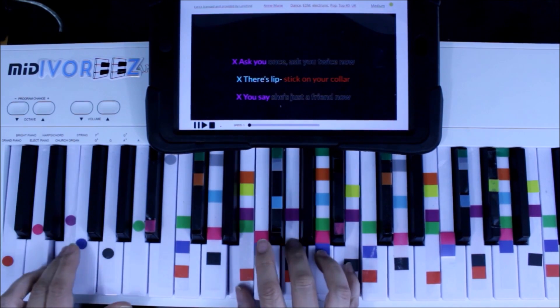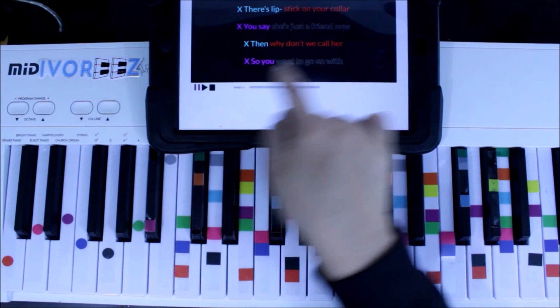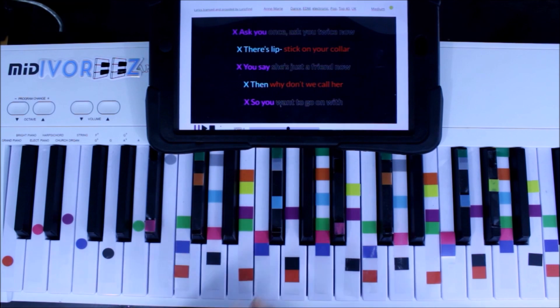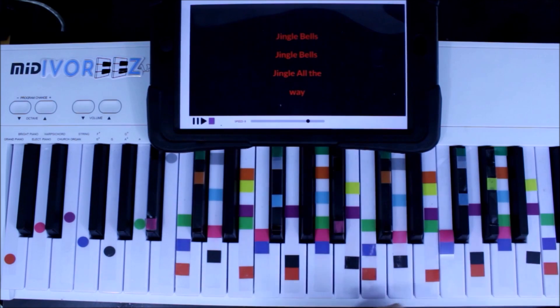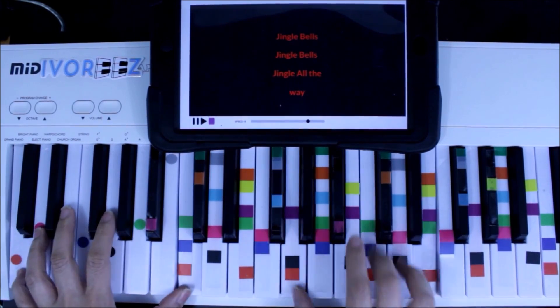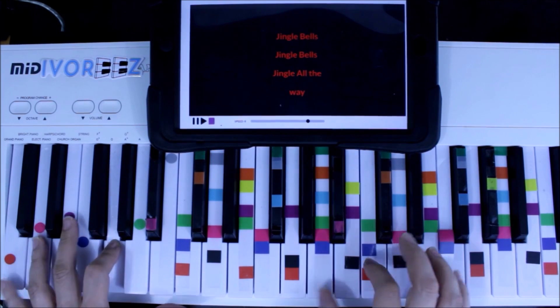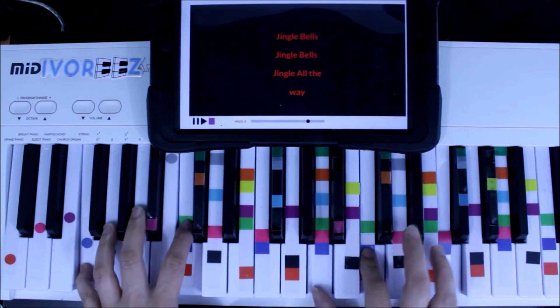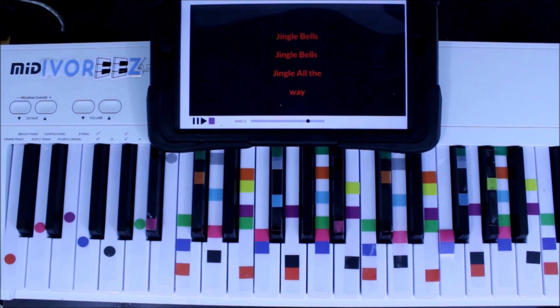Once the intro melody is presented, you already have a basis for where the song is going, so when the singer enters — 'Asked you once, asked you twice, now there's lipstick on your collar' — it feels familiar. For 'Jingle Bells,' you'd play the intro melody before the song begins, then go right into it. At the very end, where the singer sings 'oh what fun it is to ride in a one-horse open sleigh,' you'd finish with a short outro to complete the song.